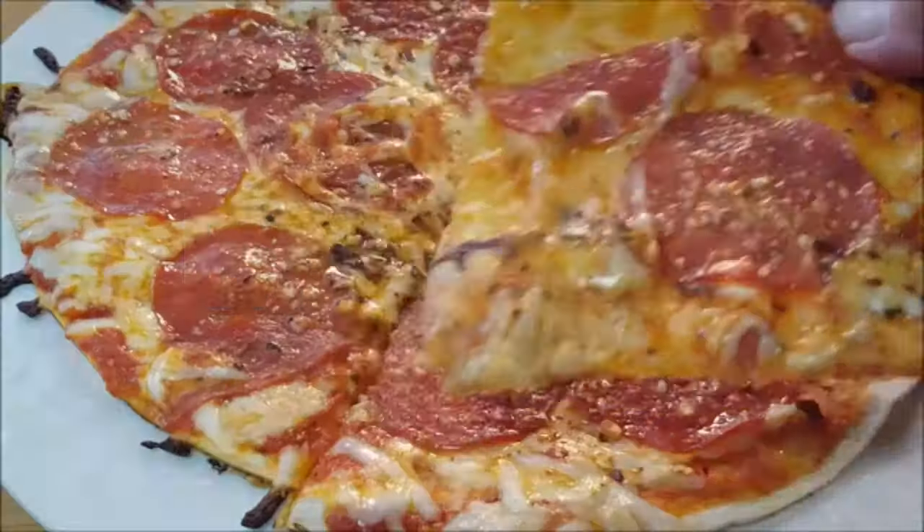And that's how you make pizza on the Blackstone Griddle. Thanks so much for stopping by. Leave a comment, I'll answer every one of you. But until next time, as always, bye-bye y'all.